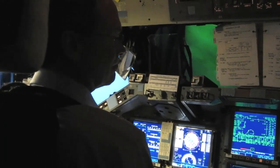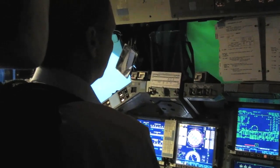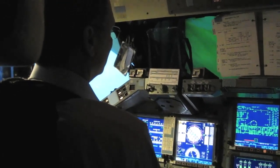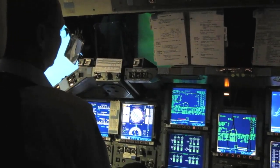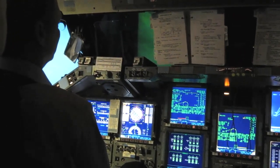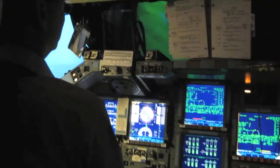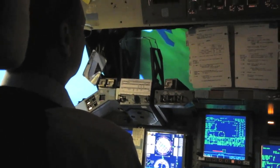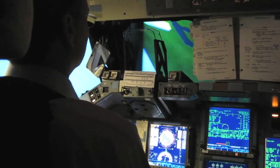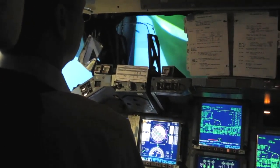You can see it's kind of pitching you down — you're pretty much pointed at the earth, about negative 15 on the pitch angle. That dash line is how far you are pitched below the horizon. It's trying to build up your airspeed, which right now is 270 knots, and it wants to be about 300 by the time you roll out on final.